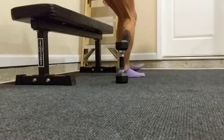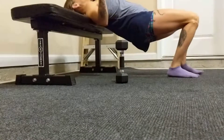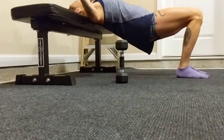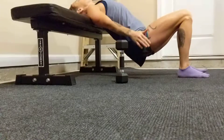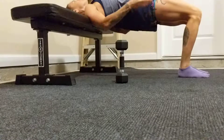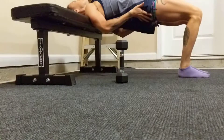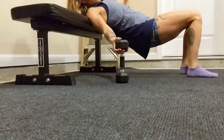This is a hip thrust done on the bench, one leg style. When you do it two feet on the floor with weight in your lap or without, you're just lowering and raising with those hips, keeping tailbone tucked under, pelvis lifted up so you have a nice flat back and you don't over arch.